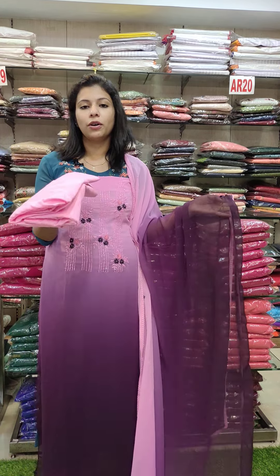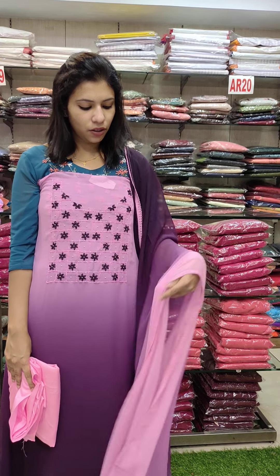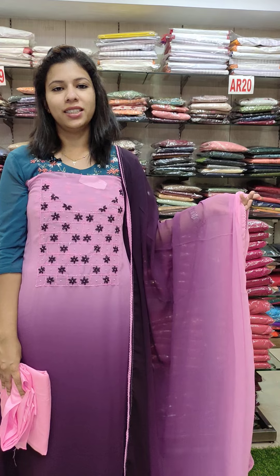This is a pink to purple combination with a horizontal pattern. The beads work is all together on the sleeve. This is 1880.